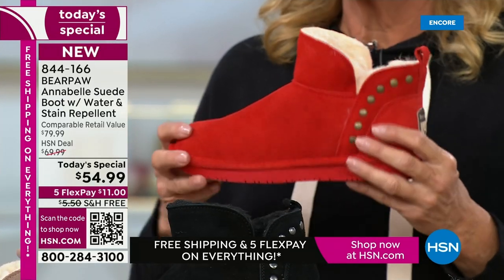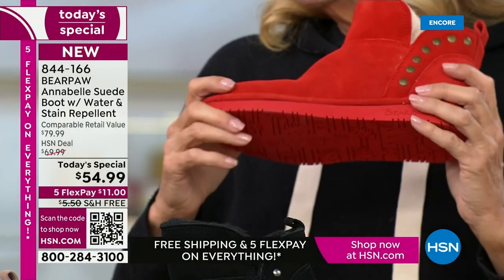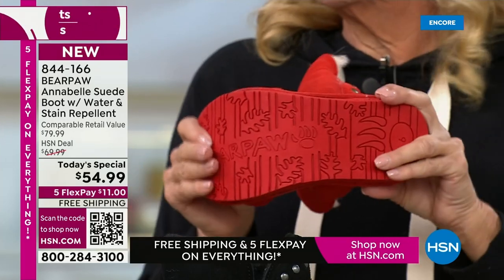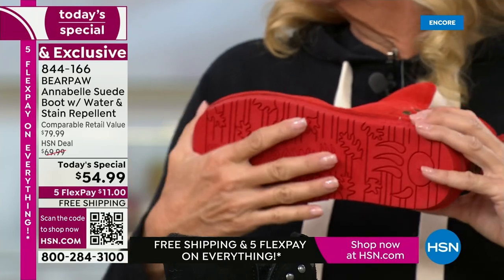Wear it inside, wear it outside — get two: one for inside, one for outside. I love these boots because of the versatility. As soon as they arrive at my door, I always get a sneak peek. I was like, these are the cutest little boots.